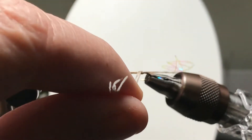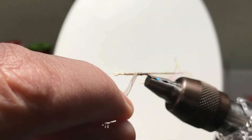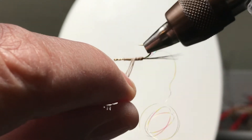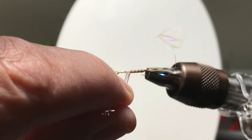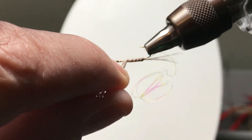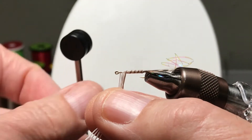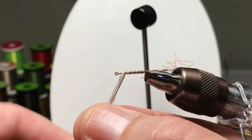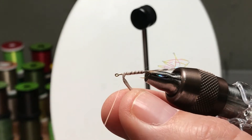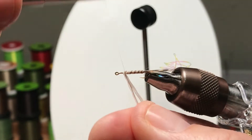I'm winding these fibers toward myself, and then I'm going to wrap in the thread direction with the Sulky when I put the ribbon. Going back and forth like that will strengthen things as well — that Sulky is pretty tough material. I think we'll put a couple of cross wraps in to hold the moose hair down.